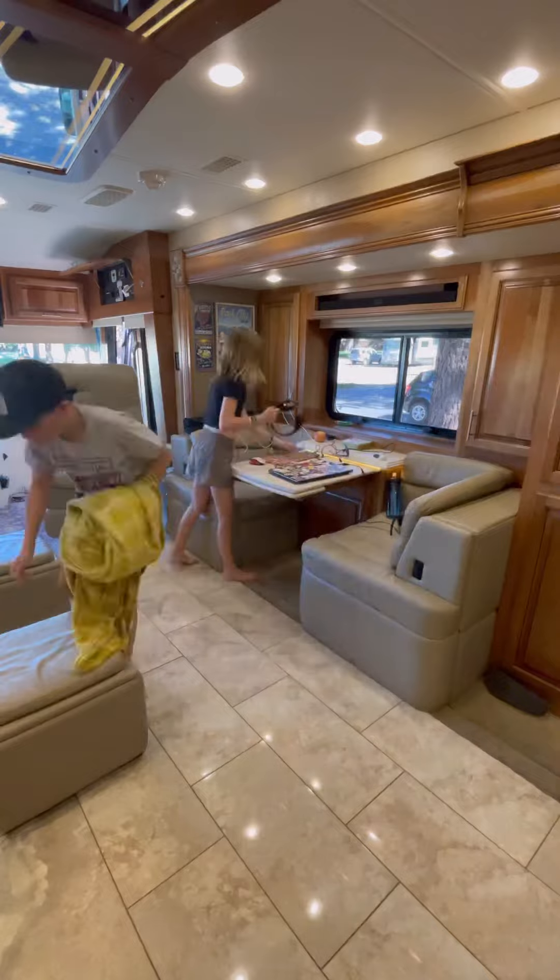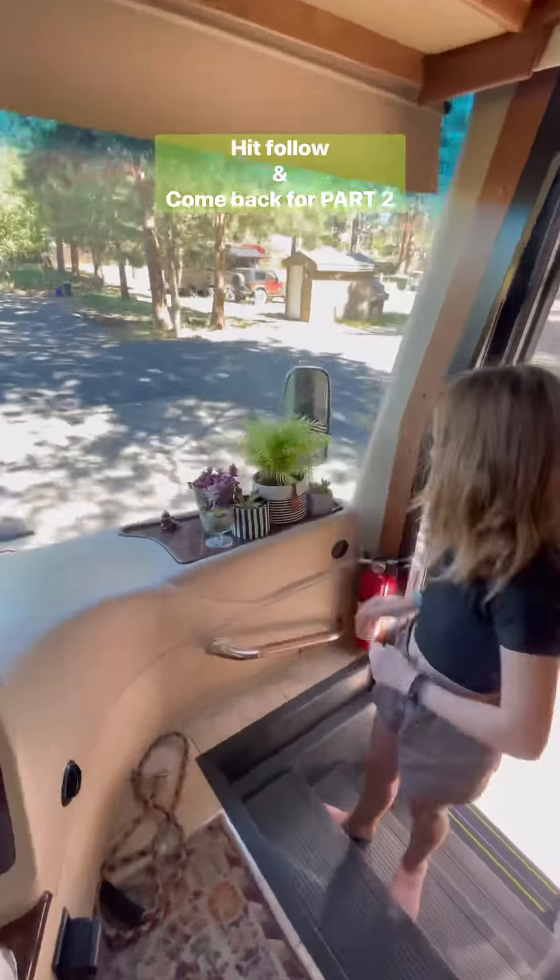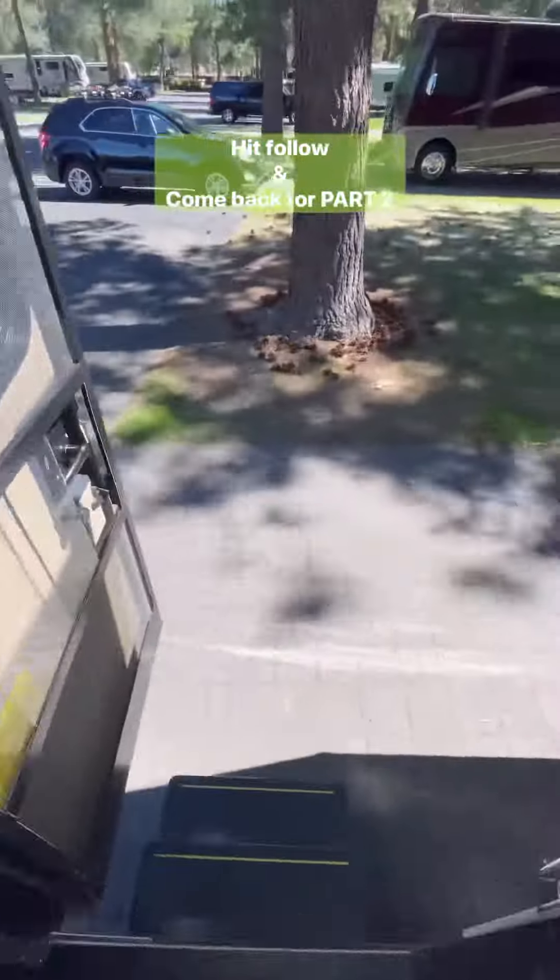Then our motorhome self-levels at the touch of a button. Then I quickly wipe down all the surfaces, and while we're traveling we keep all of our breakable items on our bed and couch, so the kids and I will return everything back to where it belongs.